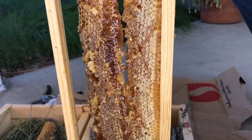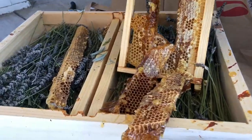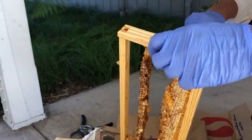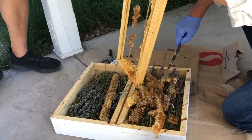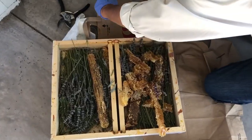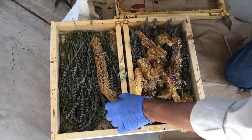It doesn't get more real than that! You should eat one with the glove on it. Why do you put it on lavender? It actually feeds the bees — it makes it easier access.